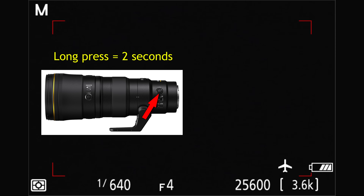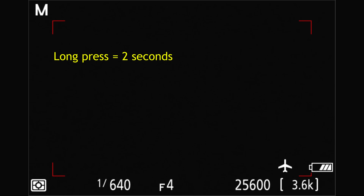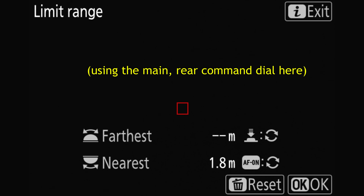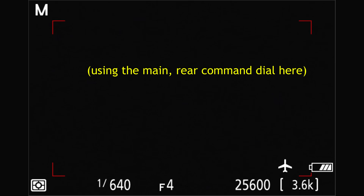As a quick demo: when I long press that button, the option for setting my farthest and nearest distance comes up. Once I have that set, I can hit OK, or I can hit Delete to reset those values. I'll reset those values right now. Then if I want to set my nearest distance, I can go ahead and do that, and there we go—I have my nearest set.